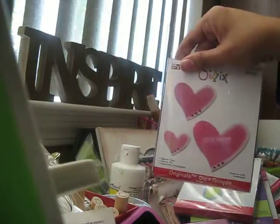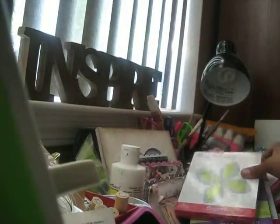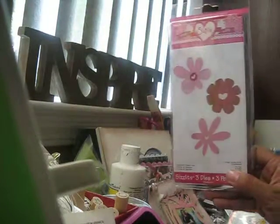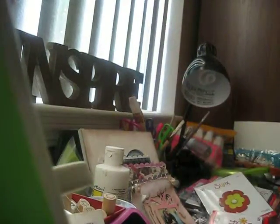Another Bigz die — the Christmas tree. Then I got their hearts tipsy — cute. And then I got their hearts tandem, which I think is from a public downside collection. Then I got a Bigz original flower and their candy for Halloween — I think that'd be really cute. And then I got hugs and kisses — look how cute that is — it's a Bigz die, really cute.